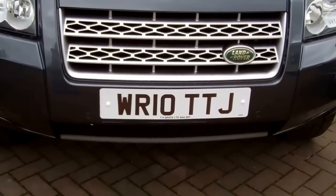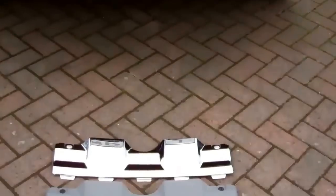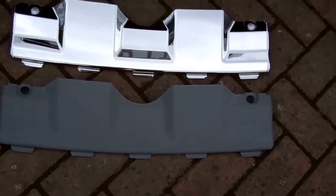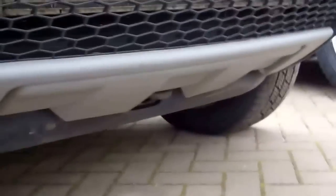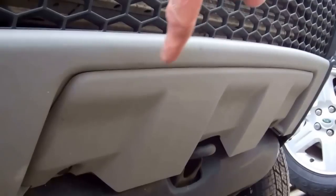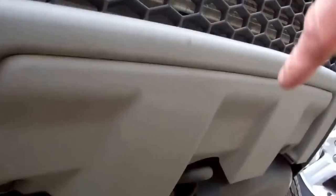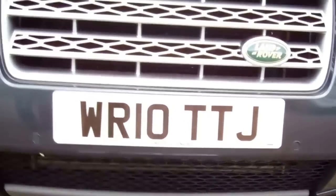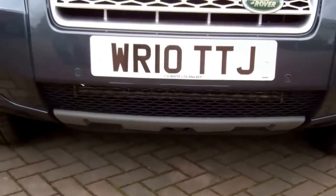We're going to show you how to change the tow eye cover on the Freelander 2. You can see the original here. We've got two types: one in plain textured plastic finish and one in bright chrome plated finish. This fits underneath the front bumper. Removing it exposes the tow eye, which gives a better latch if your car is being recovered. They do fall off and go missing, so replacements are useful, and the chrome adds an extra bit of style.